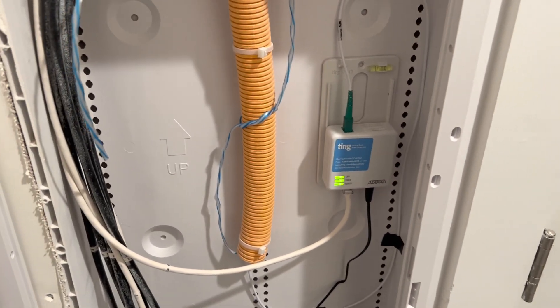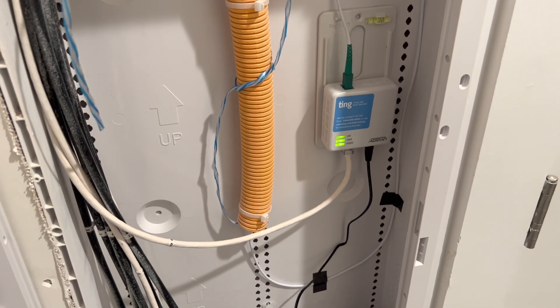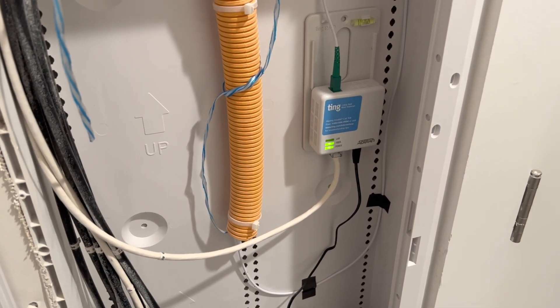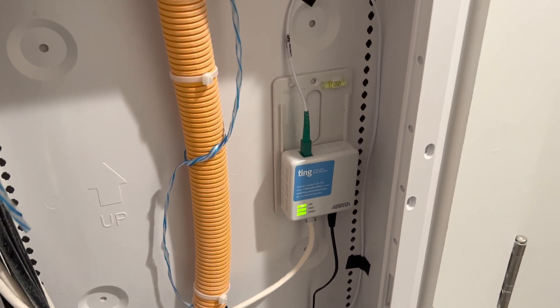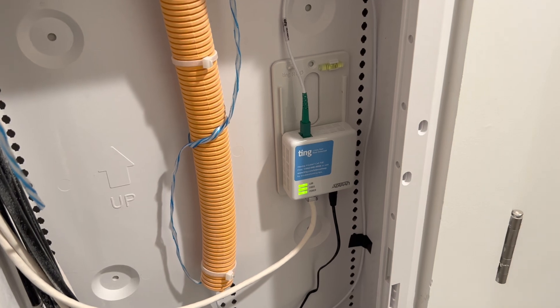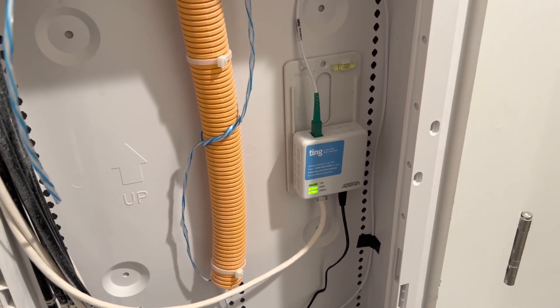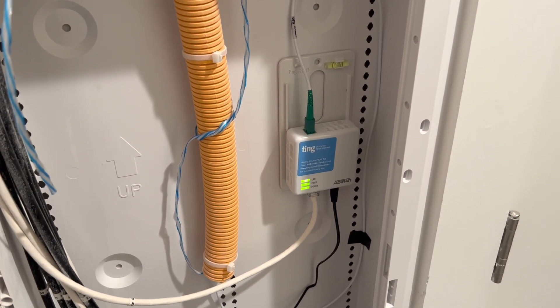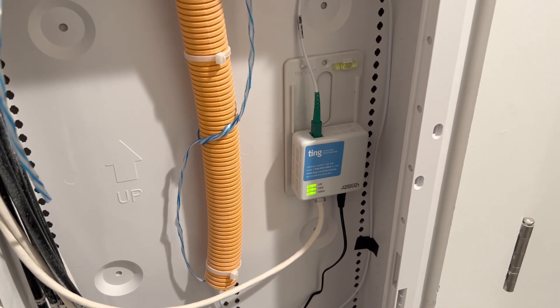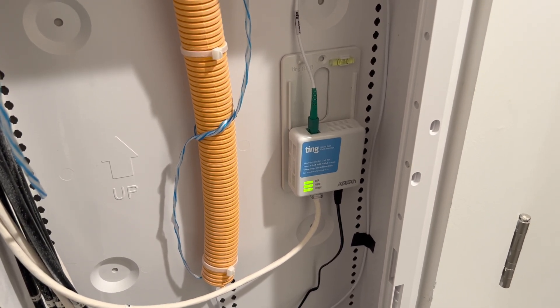So there you have it. If you have Ting fiber, you may want to consider some type of battery backup scheme for your optical network terminal in your house. Even if you have your Wi-Fi backed up with a UPS, it means nothing if you don't back up the optical terminal. Anyway, hope you found this useful. Thanks for watching.